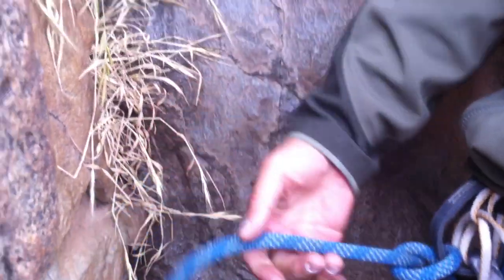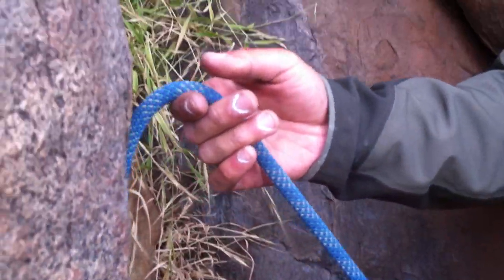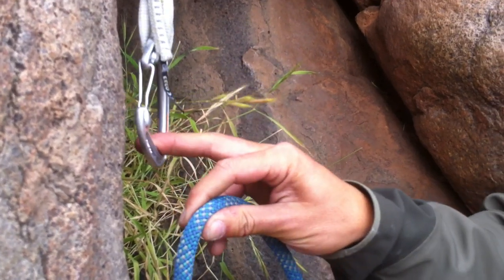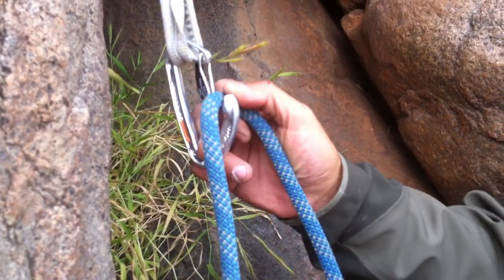My favorite technique. If you're using your right hand, going out to in — get the rope between your thumb and the next finger. Middle finger pulls down. And then clip.